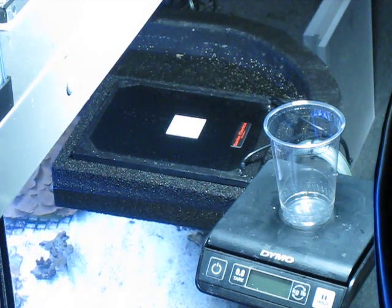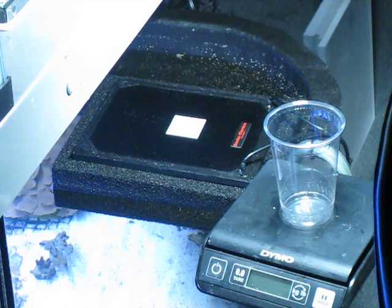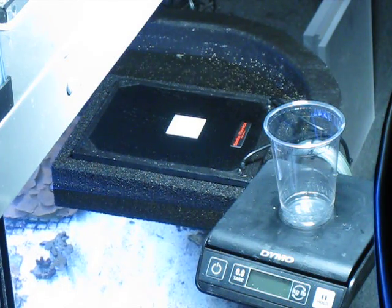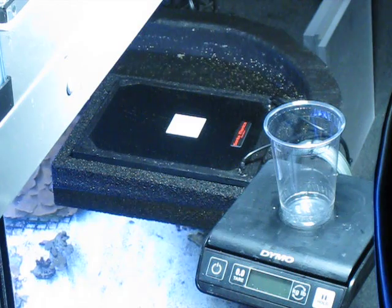We have the Surf 4 here in the front that you can see, and there are three Surf 2s in the back that you can't see. We removed one of the Surf 2s and replaced it with this Surf 4. We've been feeding medium amounts — not a whole lot — although we've been putting a lot of the food from the scrubbers back in the tank.